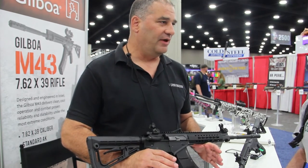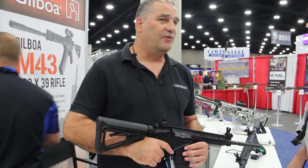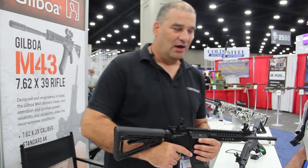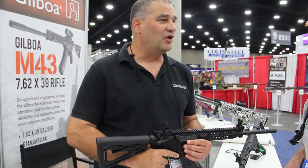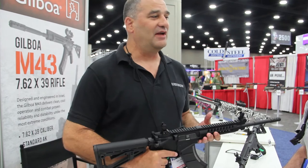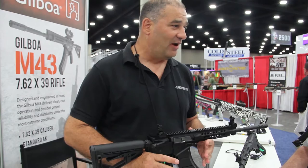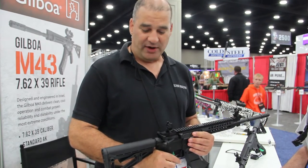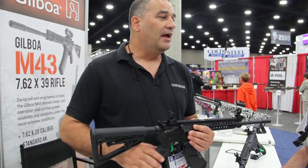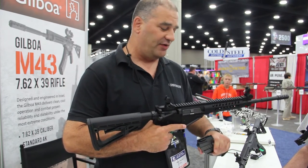This rifle we have here we call the M43. We designed it just after the first Iraqi war. The inspiration came when I saw a picture in a large U.S. magazine of an American soldier training Iraqi soldiers with an AK-47 with a big mag duct-taped to the AK-47. We said that's not right — we've got to make something better, give the operators the AR platform they're used to and like, but in an area where they can work with indigenous magazines of AK-47s and 7.62x39.